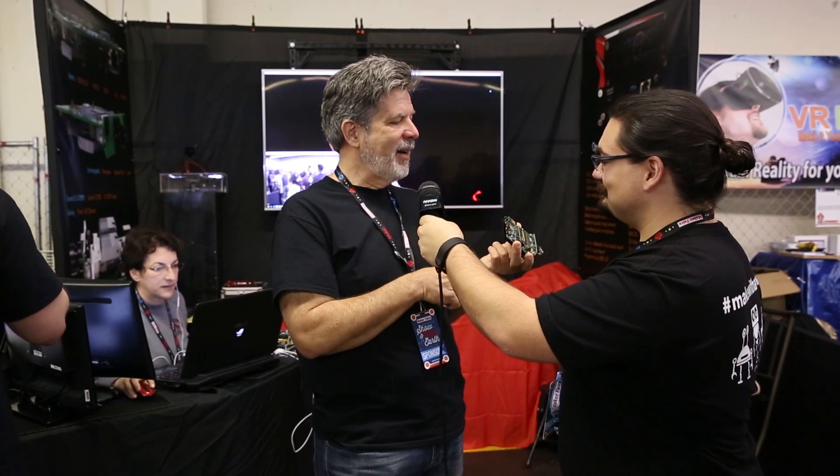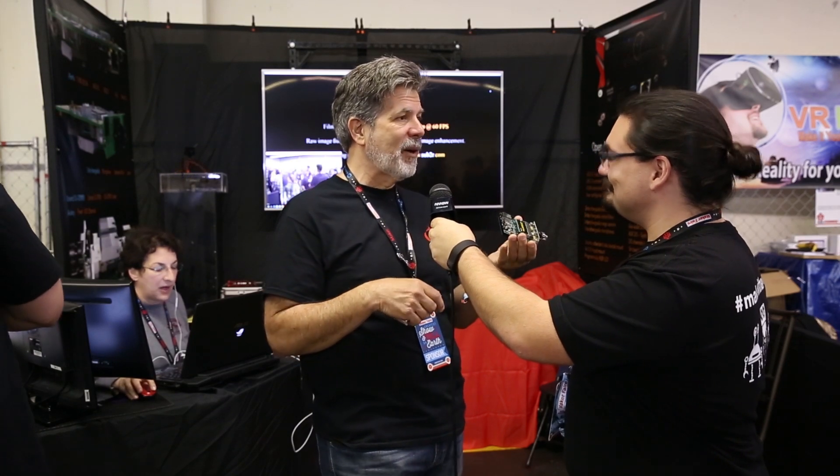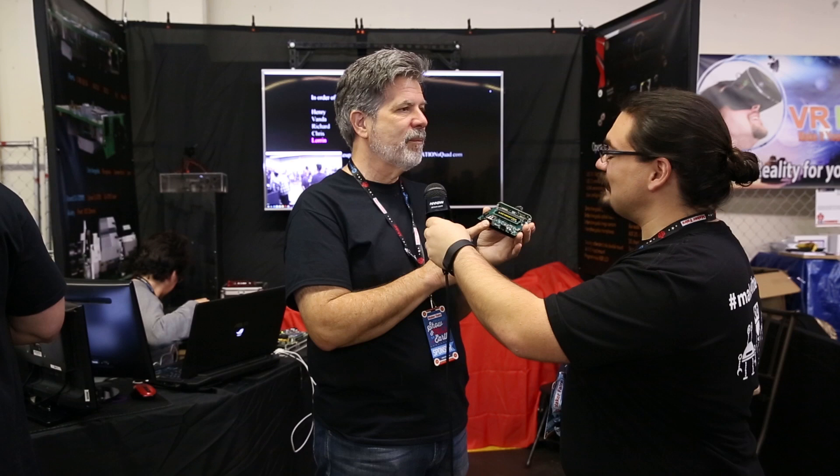It is a programmable Xilinx FPGA, and we use the Cypress FX3 to control the USB 3 port. Marvell, which is one of your parts, is the GigE controller.